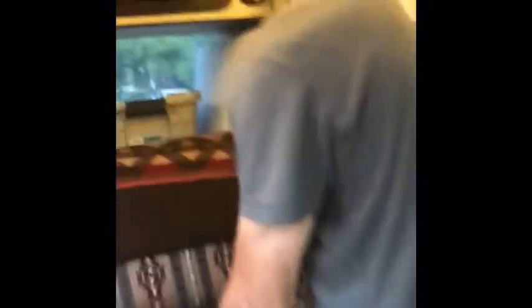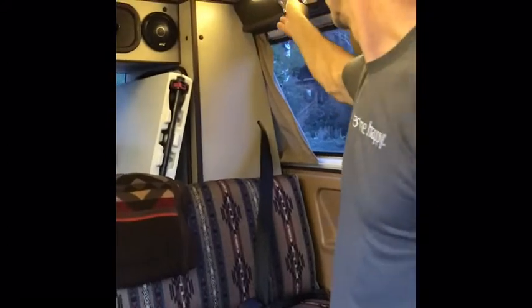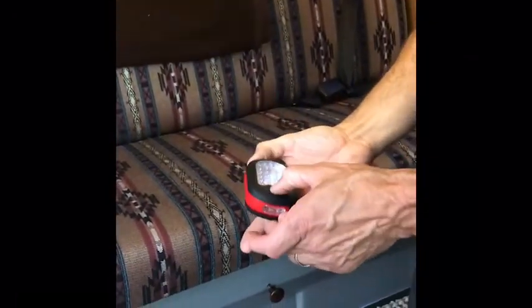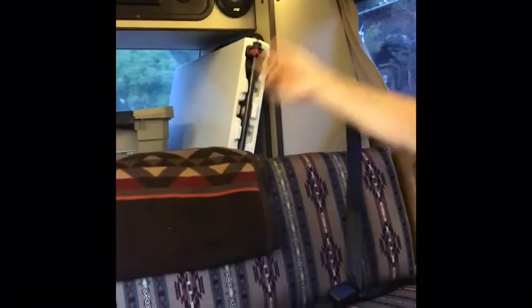There are shoulder seat belts on each side of the vehicle. If you need a flashlight, there are three magnetic ones mounted up here — magnetically pull them off; they have two modes. Store them right back up there when done.